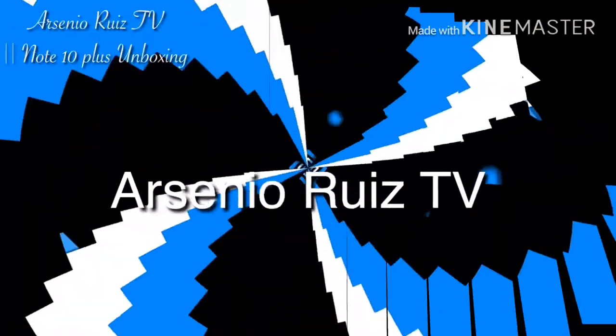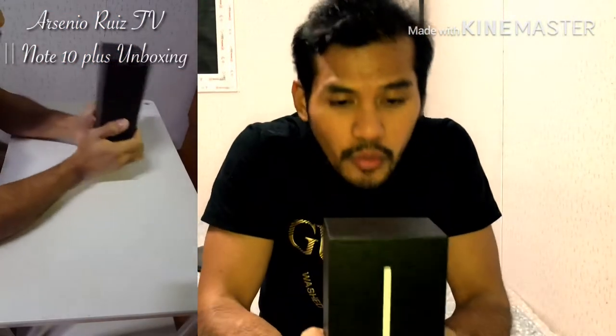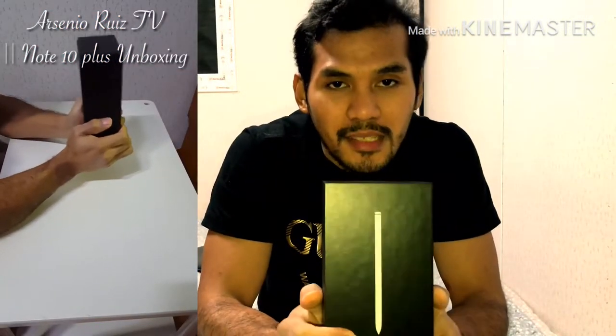Good evening guys. It's been a while since hindi po tayo nakapag-upload ng bagong video — I think last month pa yung last video na in-upload ko. So for today's video, we're going to unbox this Samsung Galaxy Note 10 Plus 5G version.